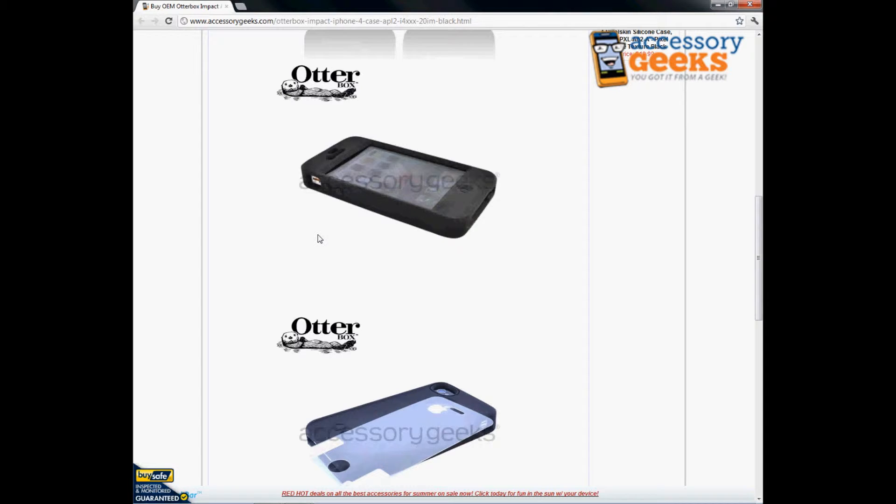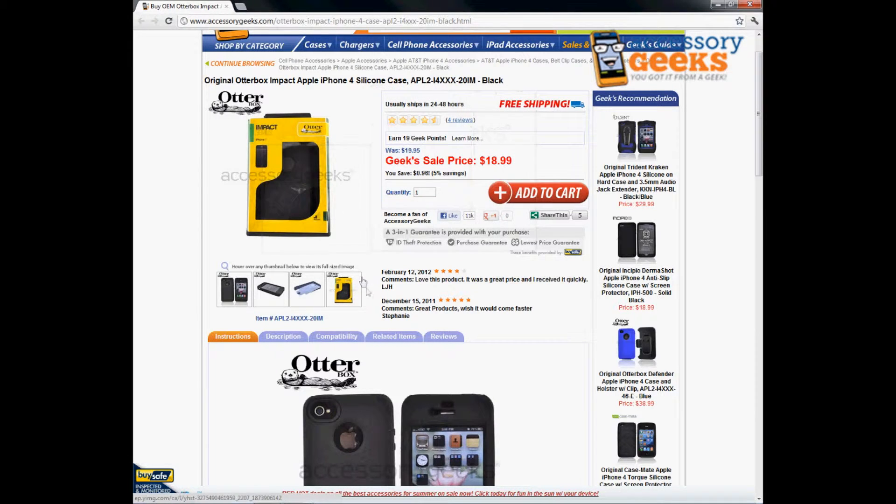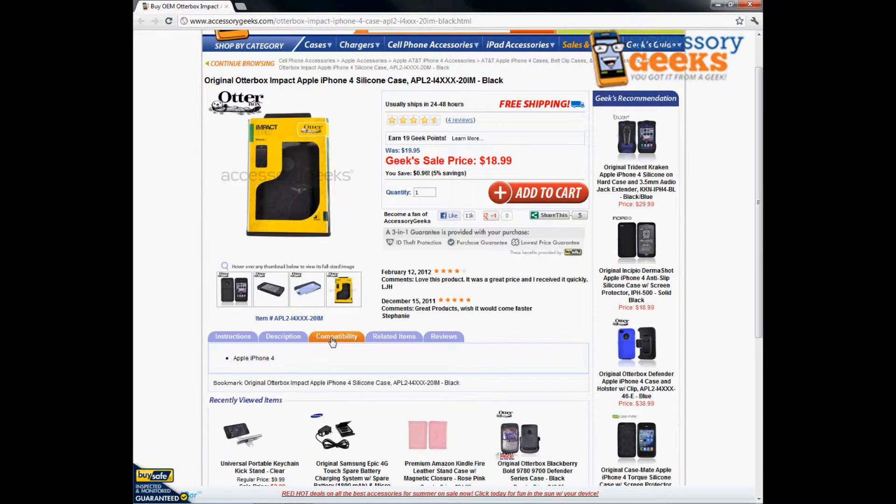OtterBox is really well known for making high quality products, so once you purchase this item you probably won't have to purchase one for a long time. It won't break if you drop it on the floor or anything like that — it's really good material. This case is compatible with the Apple iPhone 4.